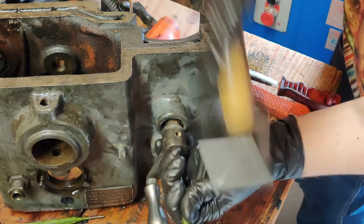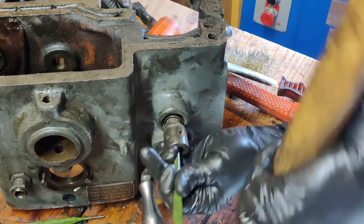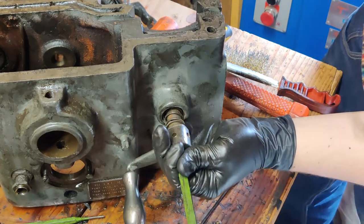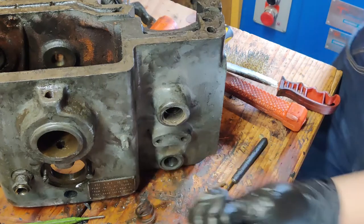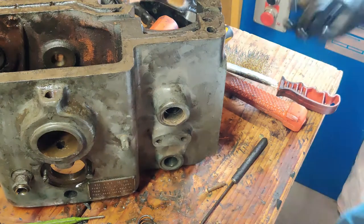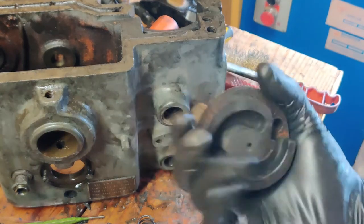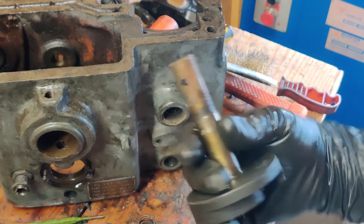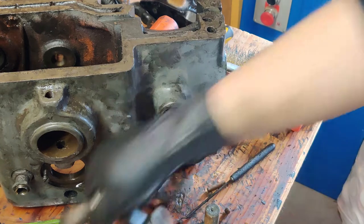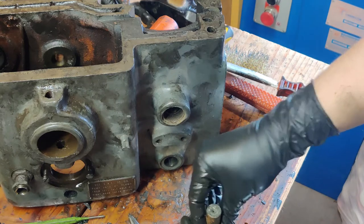There we go. It was spring loaded, right? Got our nice little engage. Words are escaping me at the moment. We got that out. And we have the spring that was holding this all engaged. And that sits, seems like it sits right up on a shoulder here.